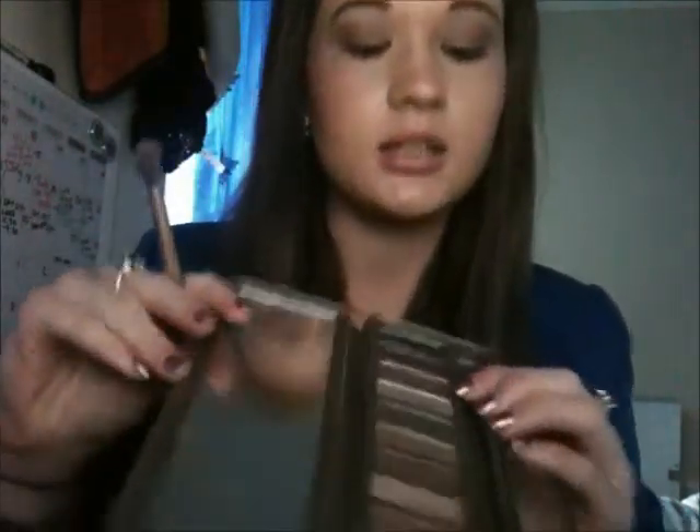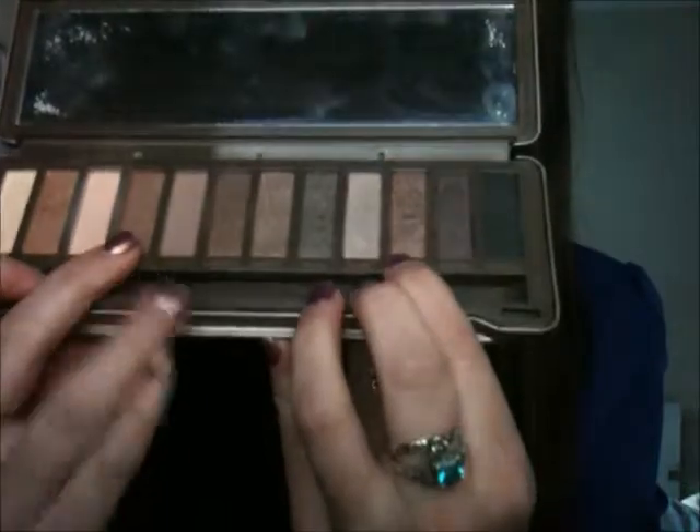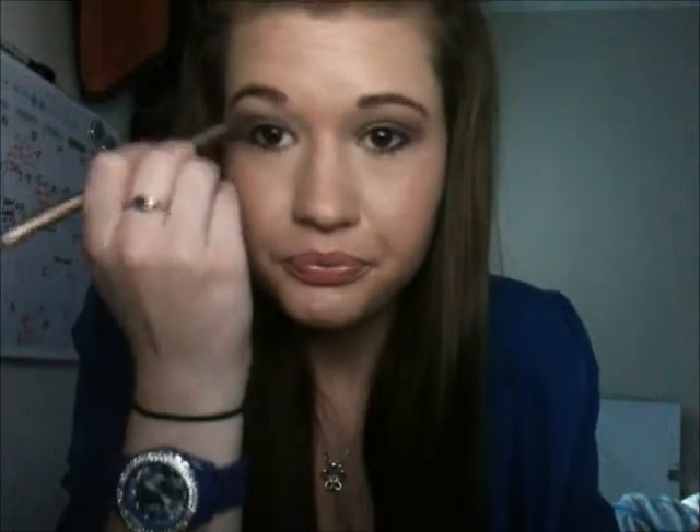The next colour I'm taking is YDK — it's more like a golden brown, more goldy and more shimmery than Chopper. I'm taking the same brush and putting it just on the outer corner and a bit on the brow bone. I'm not putting this one too much on the crease — this is just to make it a bit darker.